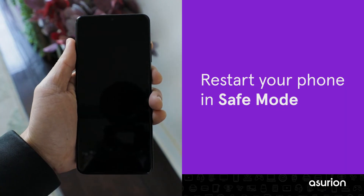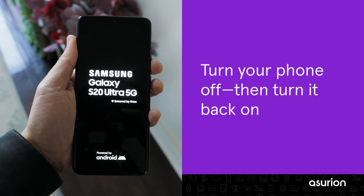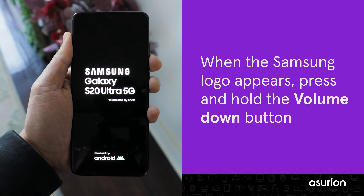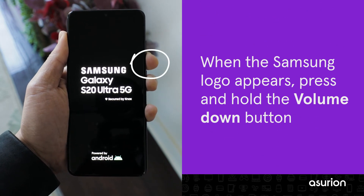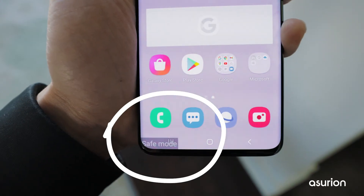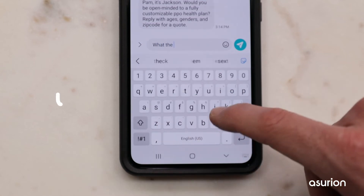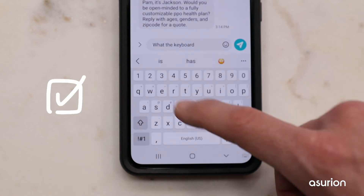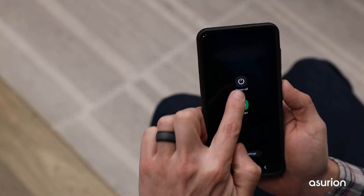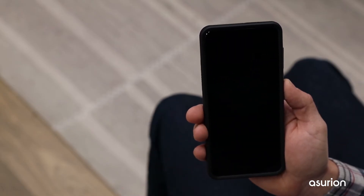Restarting your phone in Safe Mode can help you find the source of your keyboard problems. Turn your phone off, then turn it back on, and when the Samsung logo appears, press and hold the Volume Down button. You should see Safe Mode in the bottom left corner of the screen. Try using the keyboard and see if it's working normally. If that fixed it, a third-party app could be to blame. Exit Safe Mode by restarting your phone, then delete any recent downloads to see if that solves your keyboard issues.